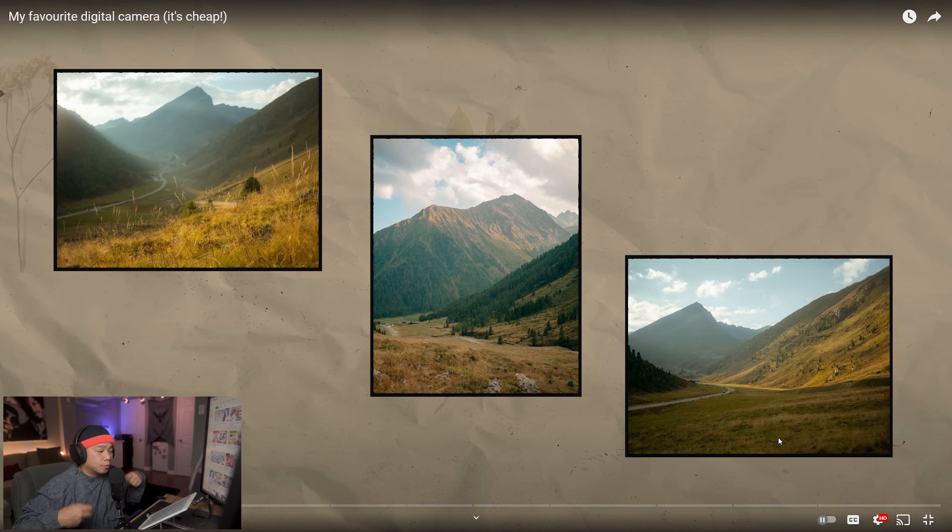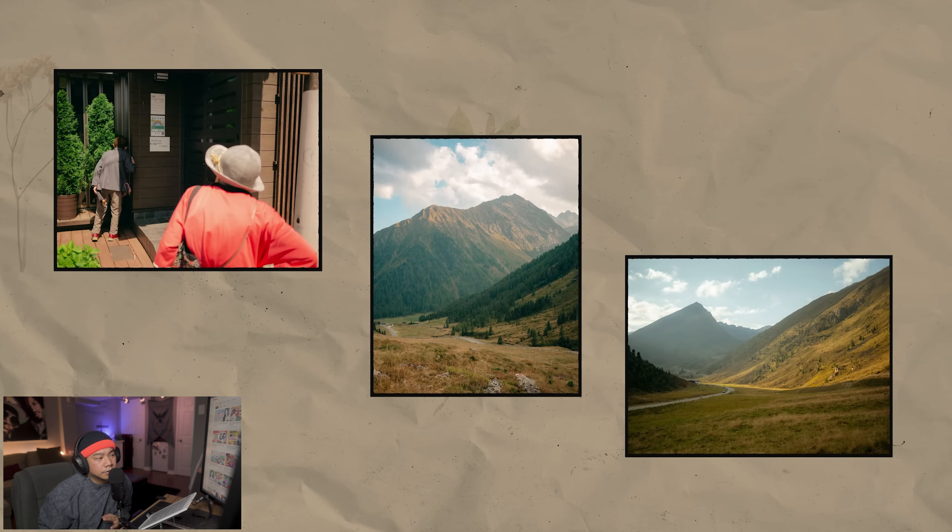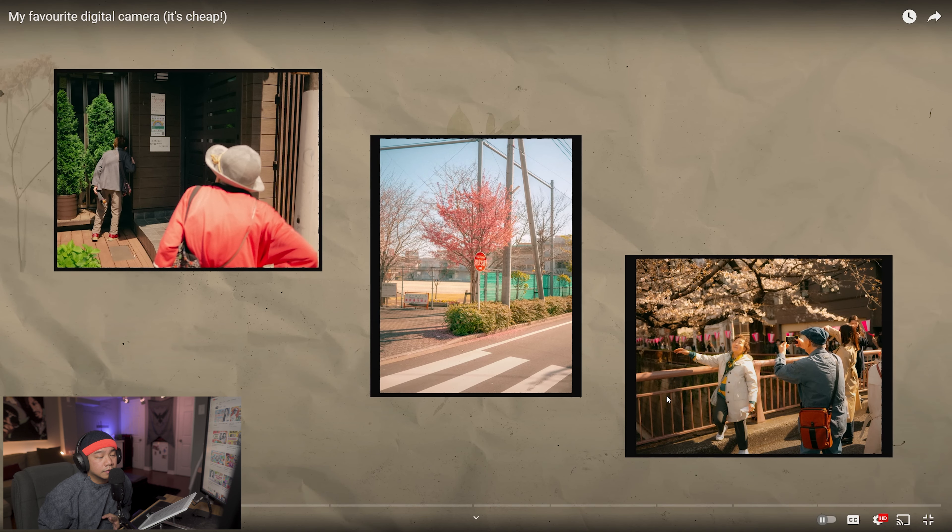He sets it up by bringing the camera to his face, takes the shot, and then boom — has these layers of photographs that actually change. These are all photographs taken with his favorite digital camera. The black frame is what keeps it contained, so it doesn't look too jarring. He's filling in these frames with photos and it's giving us some time — the pacing is really, really nice.